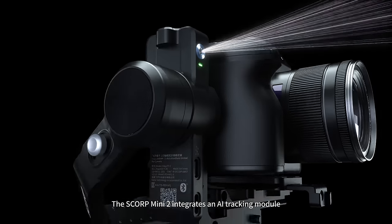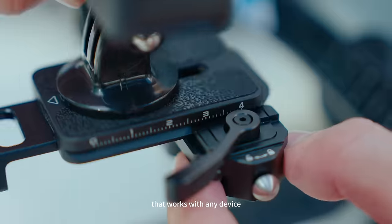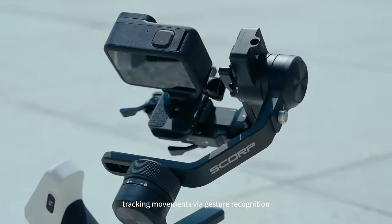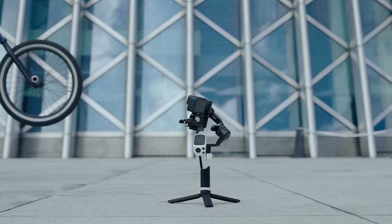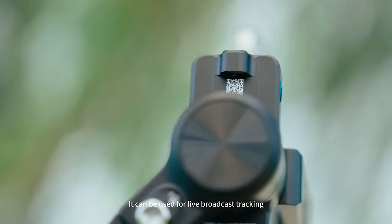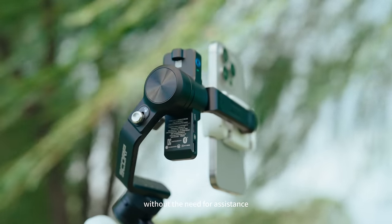The Skorp Mini 2 integrates an AI tracking module that works with any device, tracking movements via gesture recognition. It can be used for live broadcast tracking without the need for assistance.